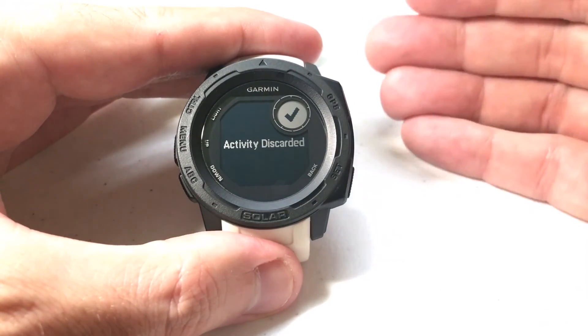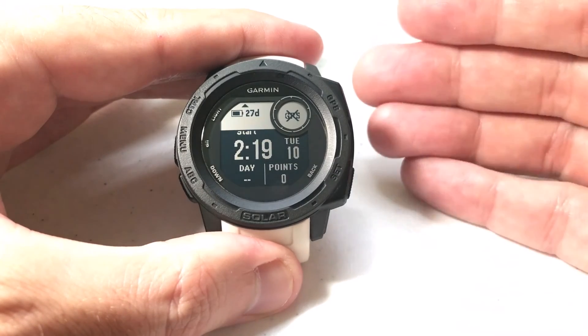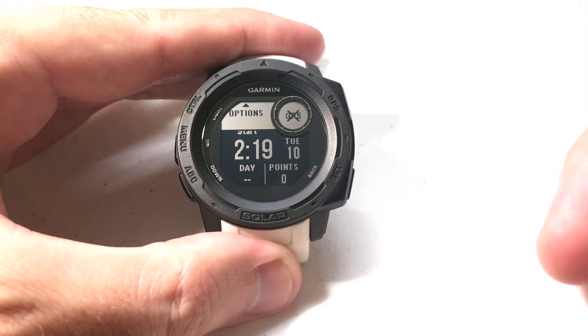I hope that makes sense. I'm not too sure many of you will need to use it, but for those of you that do expeditions or multi-day activities, it's a pretty cool feature on your Garmin Instinct watch. As always, I hope this video helps. If you've got any questions, post them in the comments — happy to help you out. Thanks for watching.